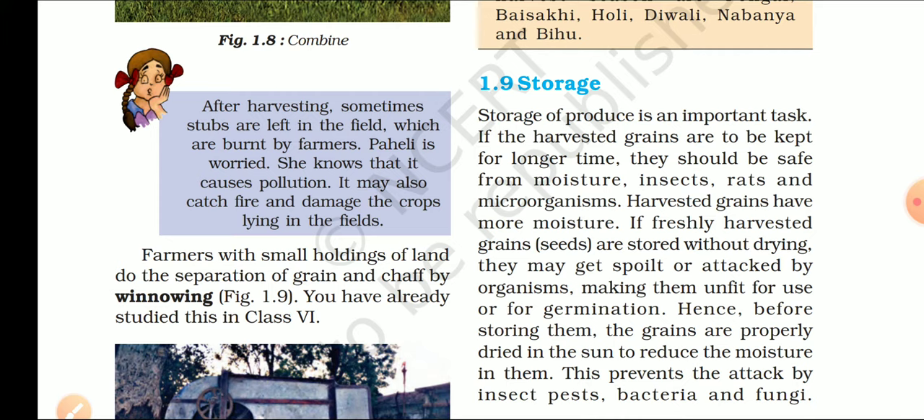Storage of produce is an important task. अगर हम उसका storage नहीं करेंगे, तो हमें बहुत ज़्यादा नुकसान उठाना पड़ सकता है. Harvested grains have more moisture — आप जानते हो कि जो अनाज हमारे खेतों से direct आता है, उसमें moisture की मात्रा बहुत ज़्यादा होती है.